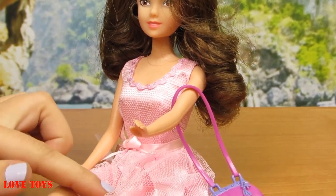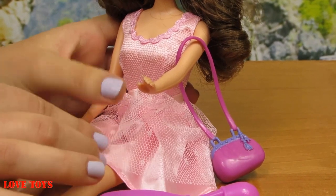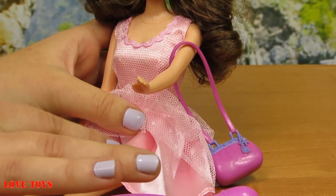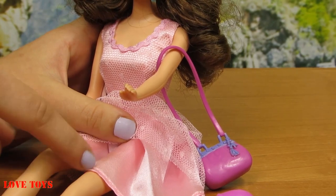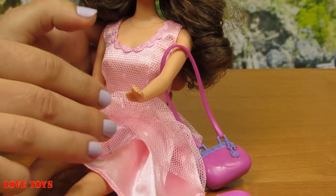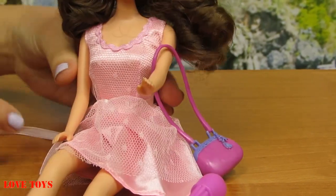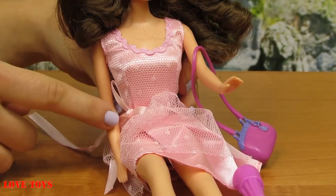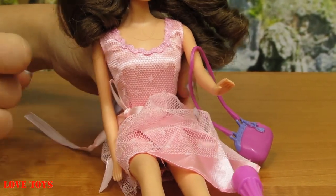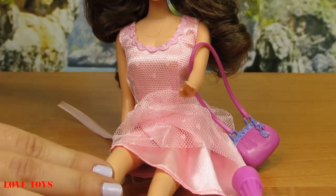Now her outfit — she has a beautiful pink dress. Here we've got a lot of lace. This first layer is white, and underneath the second layer we can see that it is a darker pink. And here at her right side she has an amazing pink bow, so it matches her outfit.